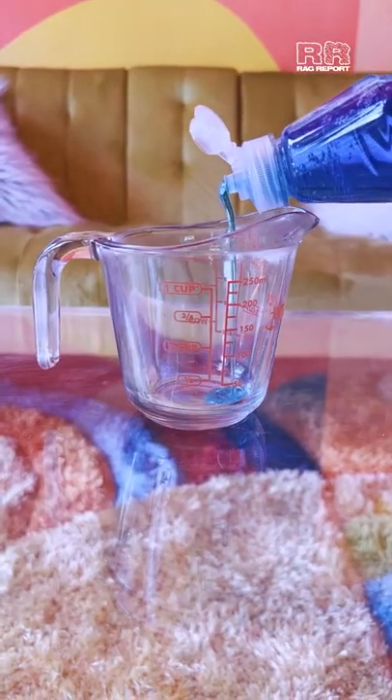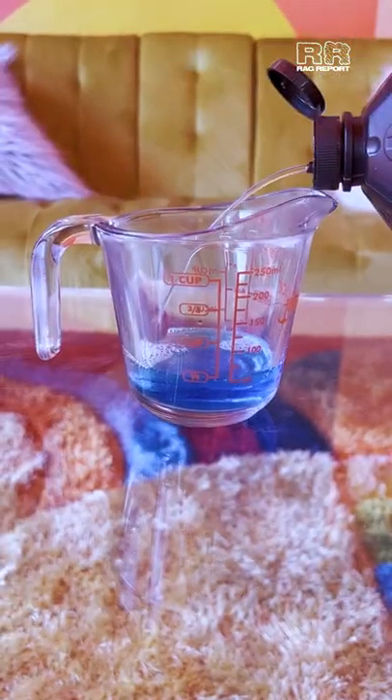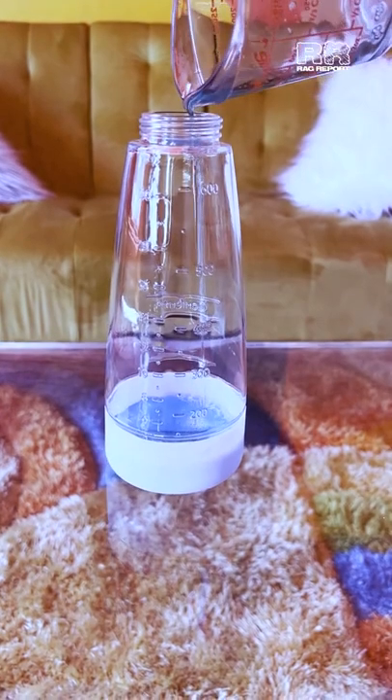Step 1. In a measuring cup, mix one part dishwashing soap and two parts hydrogen peroxide. Then pour your mixture into a spray bottle.